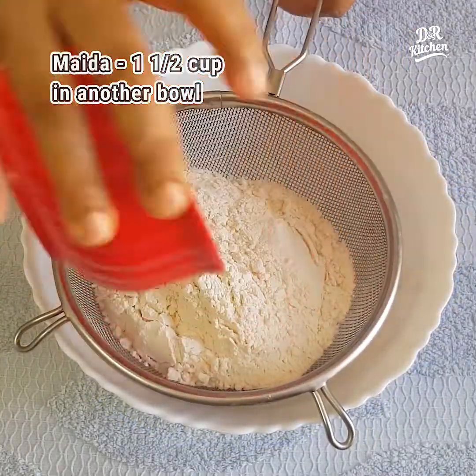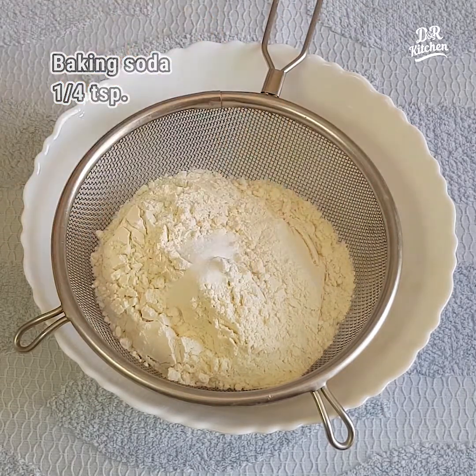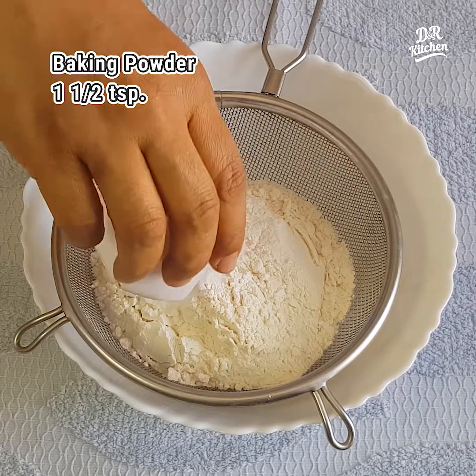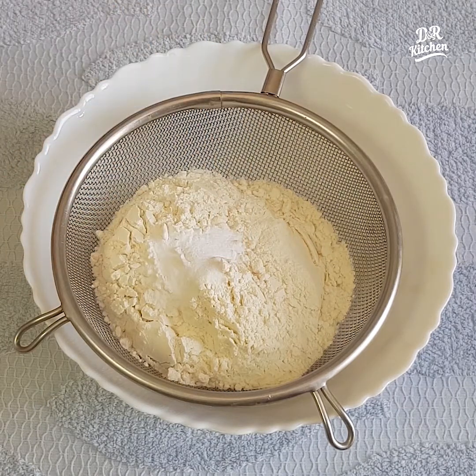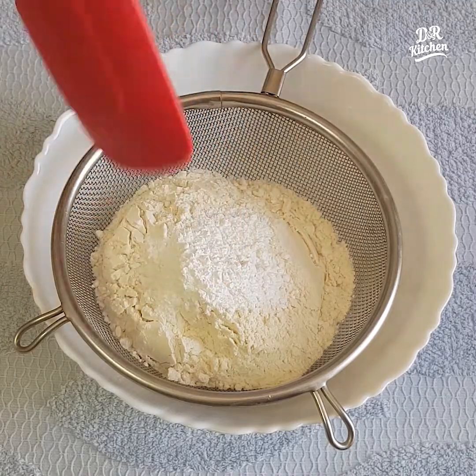Take 1 tsp baking soda and 1 tsp baking powder. Add 1 cup of tea and mix it up.